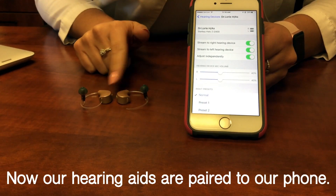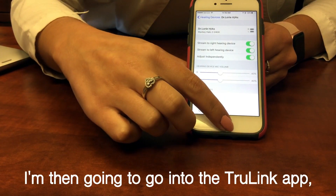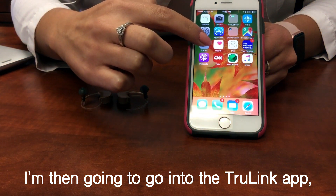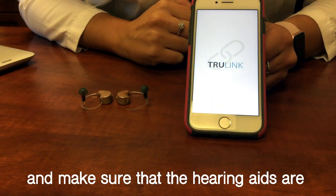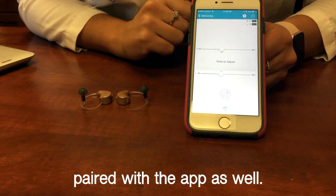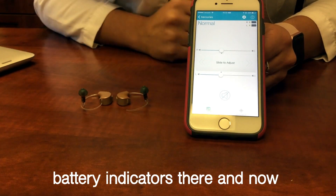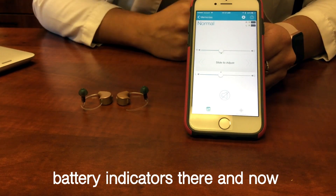Now our hearing aids are paired to our phone. I'm then going to go into the Truelink app and make sure that the hearing aids are paired with the app as well. We will see the right and left with their battery indicators there, and now we're good to go.